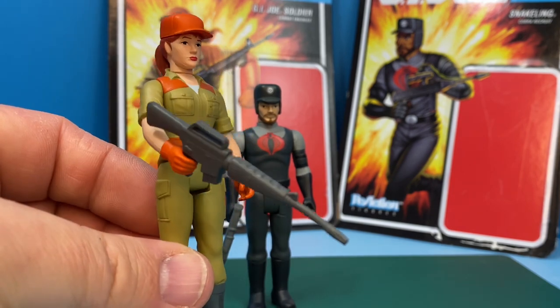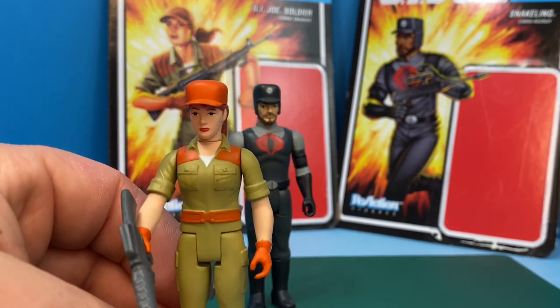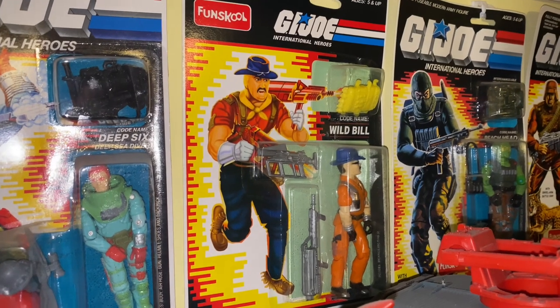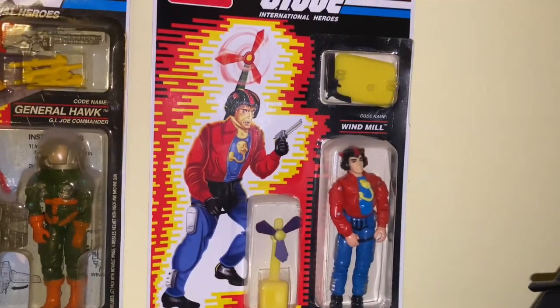Looking at the card artwork, the artwork from the card is from the Sunbow animation. I find that the artwork for both of these figures is not very good - it just looks like the snakeling figure is supposed to be running, but it doesn't look like he's in motion. It just looks like he's standing on one foot with his gun across his chest. The artwork kind of reminds me of these fun school figures I have in my collection - there's just something off about it.